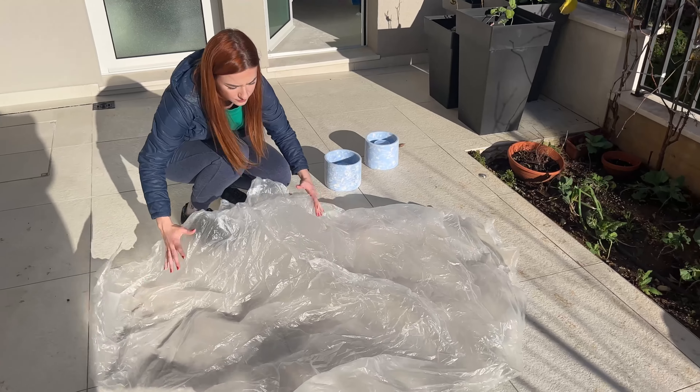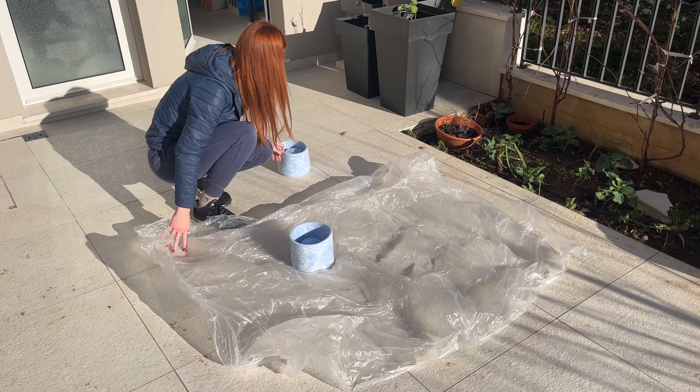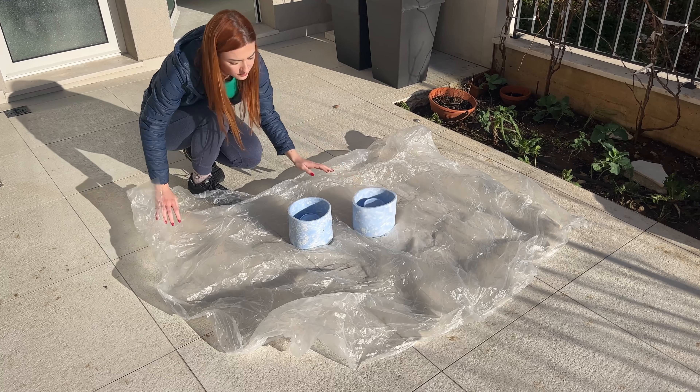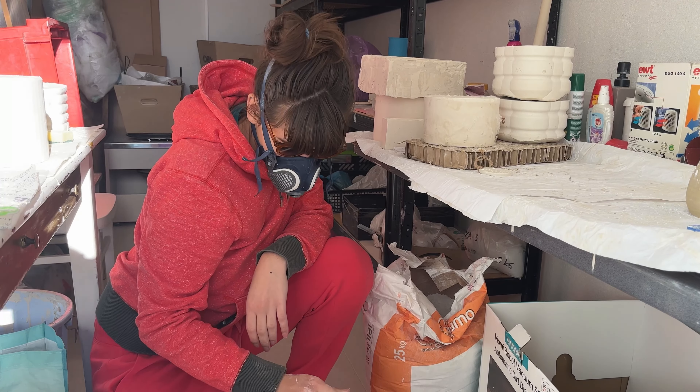Before we started slip casting we mostly did the pinching method, but now we are kind of mixing both. And now it's time to mix some plaster. With plaster things always get super messy so it's good to have some protection. First we are gonna weigh off the plaster — and please wear a mask while doing this.